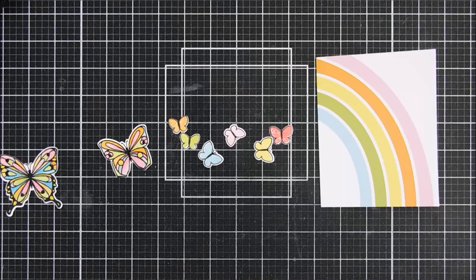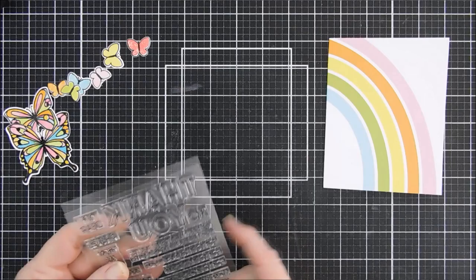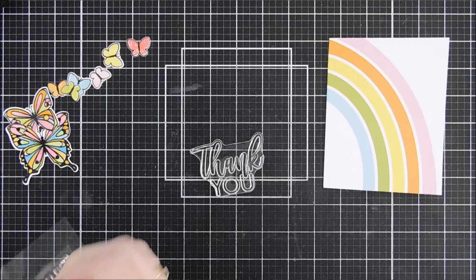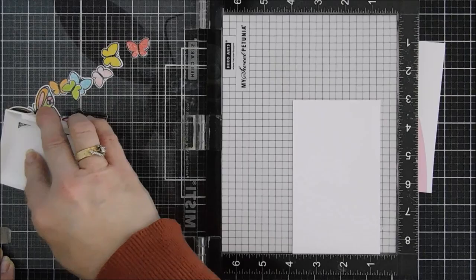We'll tape these down, run them through the die-cutting machine, and we are good to go. We're going to make three cards today. Next up we're going to stamp our sentiments — I'm grabbing the Thank You combo set. The thank you is available on its own, or you can buy the die separately, the stamp separately, or the combo. I'm going to use both thank yous — you have one block letter thank you that is the outline, and then you have a beautiful scripty font thank you.